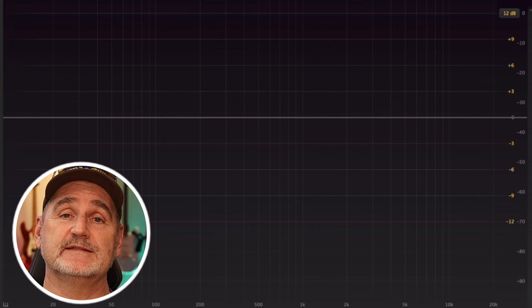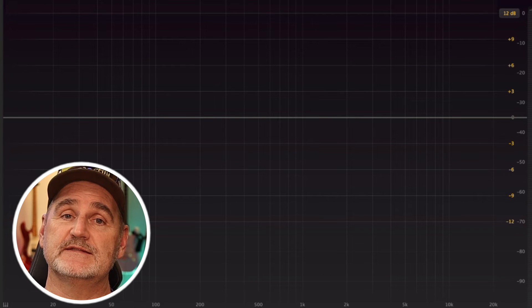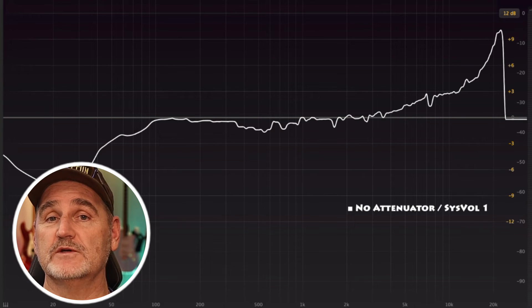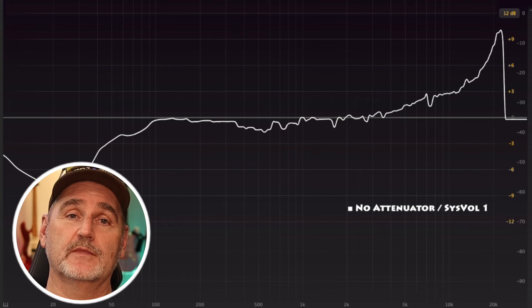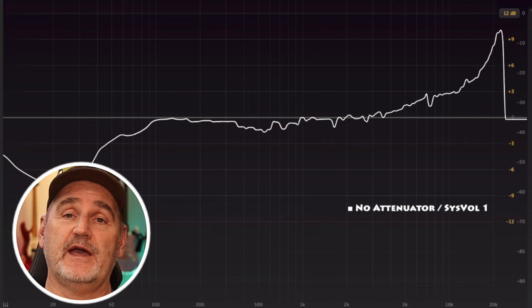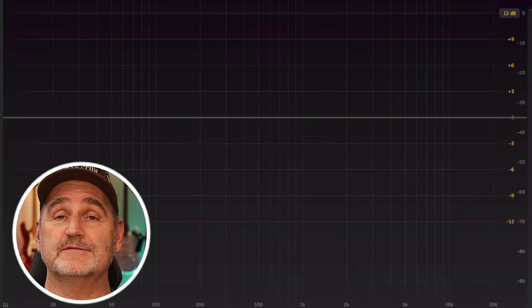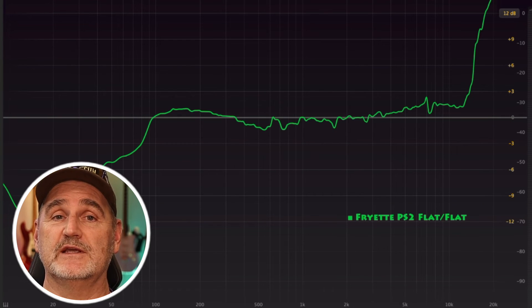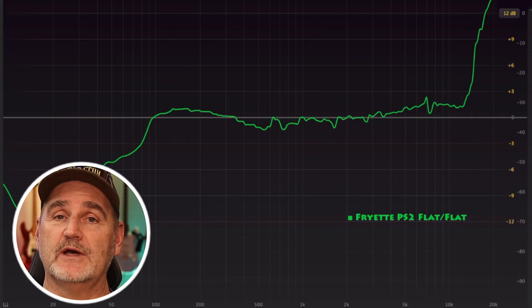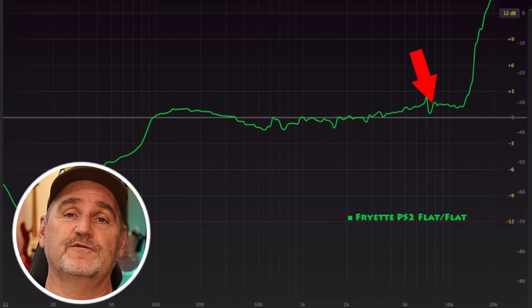So as a reference, let's start with the unattenuated signal where only the system volume of the amp was dialed back to 1. That's not bad — there is kind of a high shelf starting at 4 kHz and a low cut starting at 100 Hz. Next we have the Friedman Power Station in flat-flat mode. Again there's a low cut starting at 100 Hz and a flatter high shelf starting at 4 kHz.